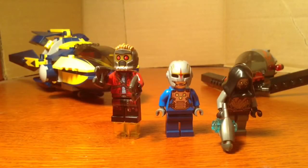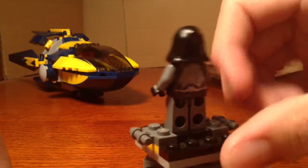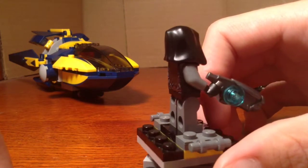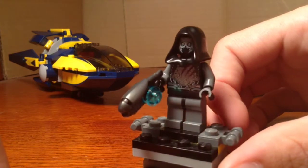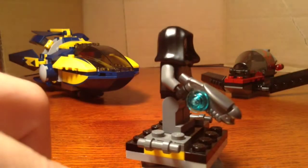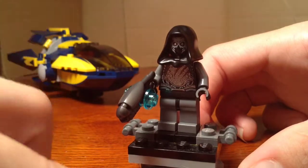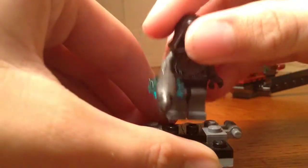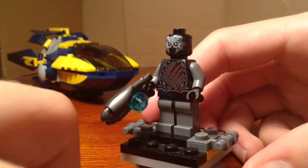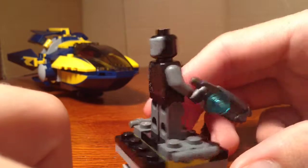Let's take a look at the minifigures. The first minifigure we get is a really creepy but cool-looking Sakaaran warrior — or pilot, whatever he is. He has really cool printing that makes him look just menacing, with silver and grey along with some black. I really like this new weapon that comes with him. His hood is removable, and here's a better look at his face. I'm not exactly sure what that back printing on his face is supposed to be, but overall he is a really cool figure.